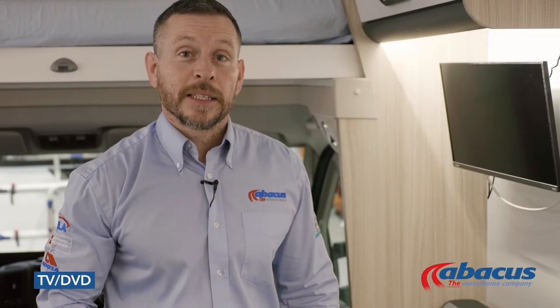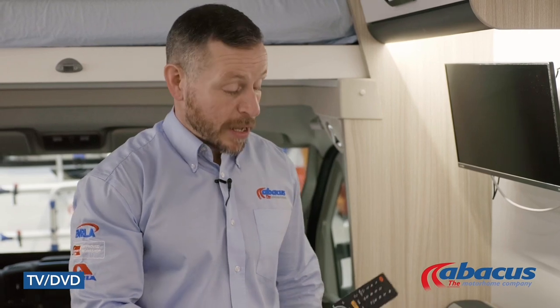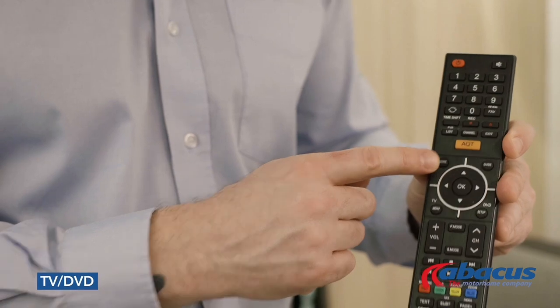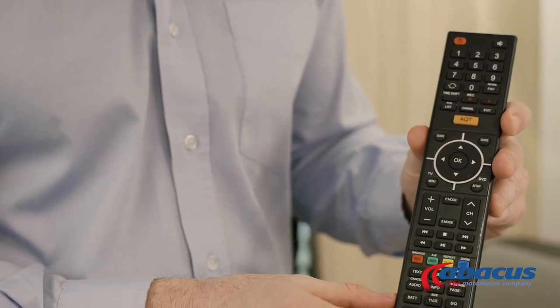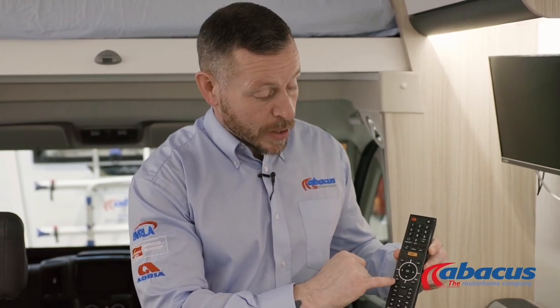The vehicle comes with a TV which has a built-in DVD player. If you wish to use either of these functions, you have the source button at the top so you can choose between TV or the DVD function. If you're watching TV and need to tune it, simply go to the TV menu, tab down to the satellite symbol, press to confirm, then select auto tune — that will automatically tune all the TV channels in that region.